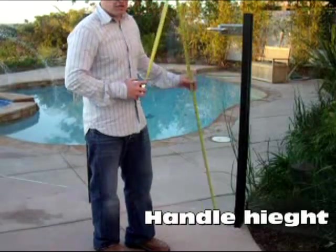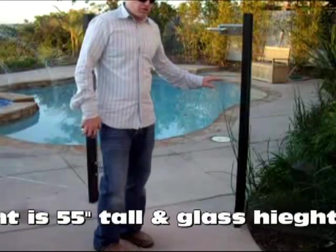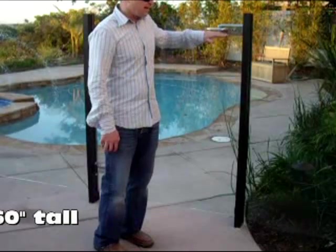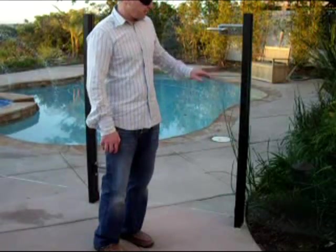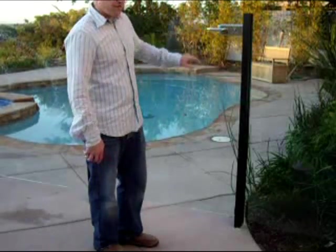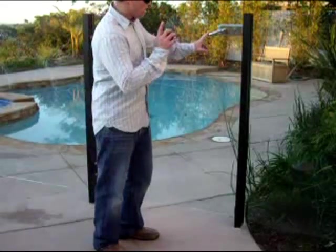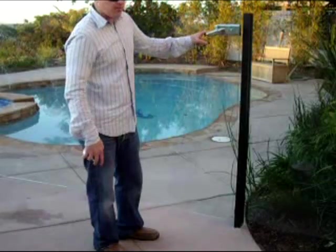I'm pretty sure the uniform building code for most cities requires the handle to be more than 54 inches high from the concrete, so a small child can't reach up and grab it. You also want — if a small child were to barely reach up and grab it — you don't want the gate to open inwards towards the pole. You want them to have to pull it open.